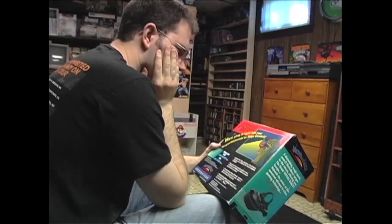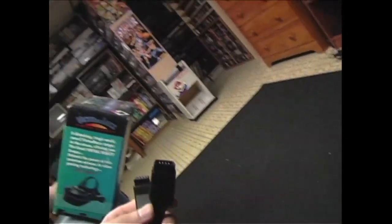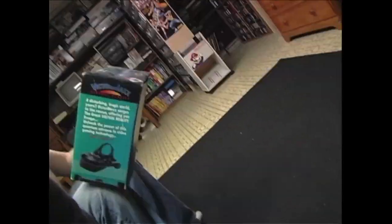Yeah, I know. It says that it's for Super Nintendo and Genesis, and here's the connectors that go into, obviously, Genesis, but there's no... This is the other connector, and that's obviously not Super Nintendo. There's no instructions in here.